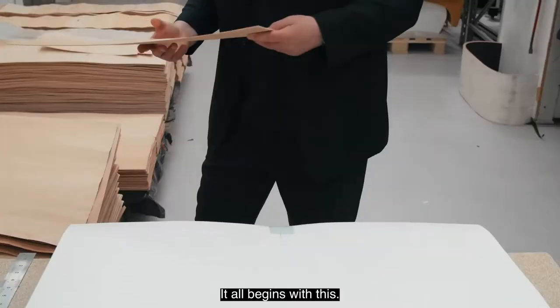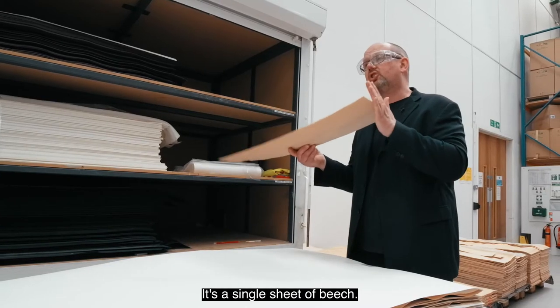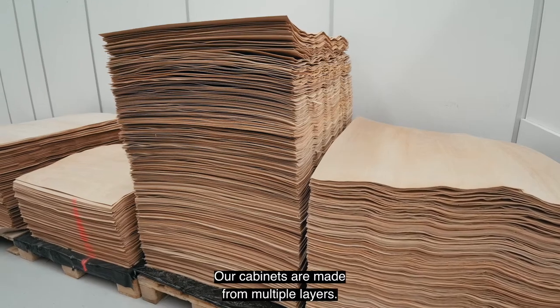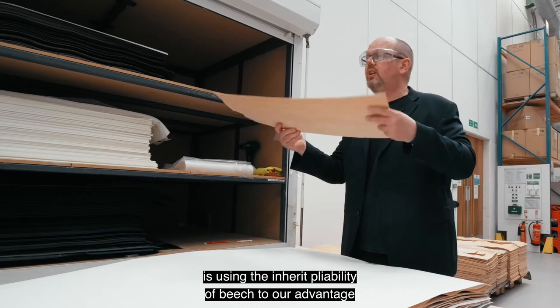It all begins with this — our basic raw material. It's a single sheet of beech. Our cabinets are made from multiple layers, and what we're doing is using the inherent pliability of beech to our advantage. That allows us to curve it.